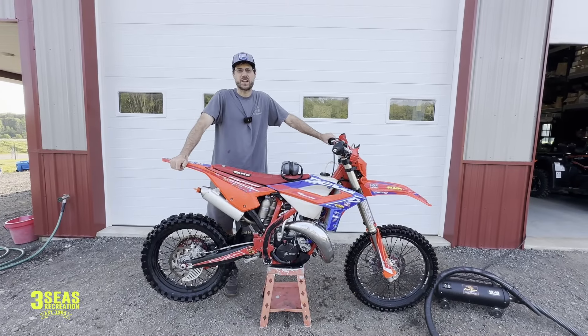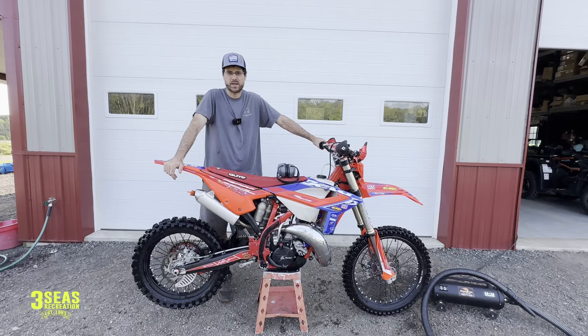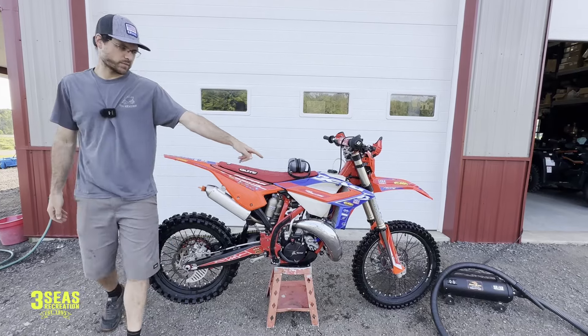Hey guys, welcome back to the channel. Jared at 3Cs. Very excited to share with you guys my cheat code and how I get stuff so detailed. We just got done with a steam cleaner, so I don't even use soap anymore. I go right from a steam cleaner right to the Master Blaster.